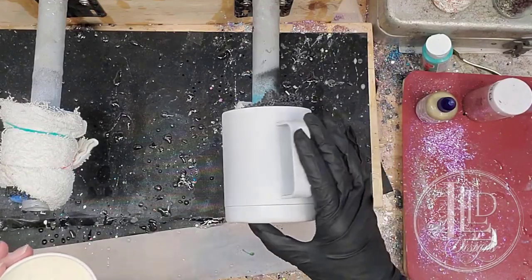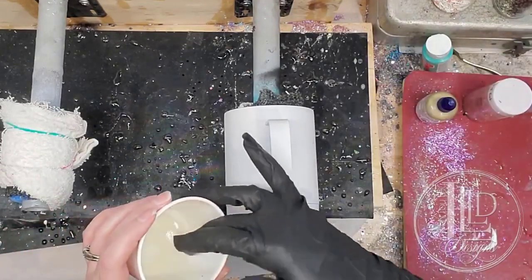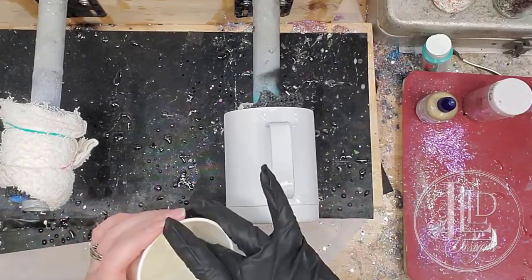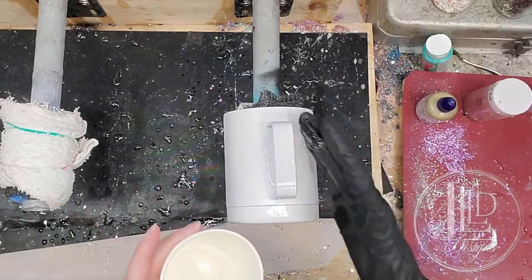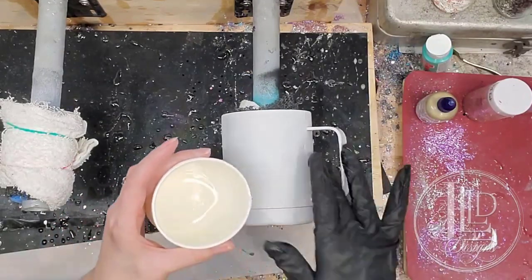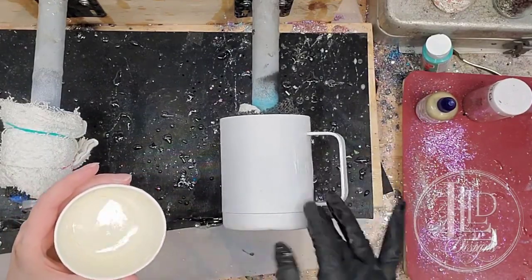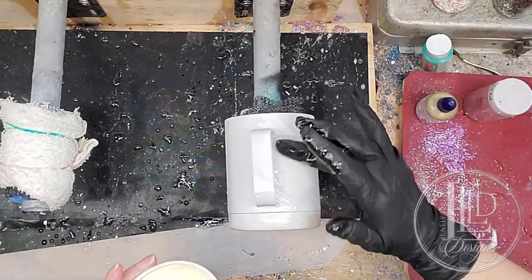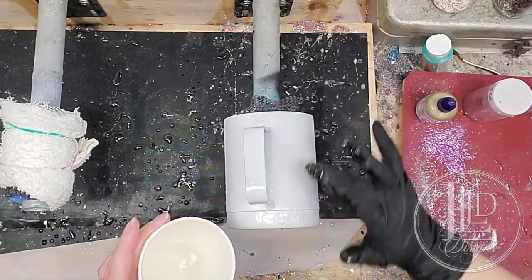I don't have anything else on here. You can use a white spray paint if you want as long as you've used a primer on here first, but I find that just the primer is good enough. So I'm going to start off by just applying some epoxy to my tumbler and I always like to start on my handle, just because I like to have a little bit more control and I find that I have the best control right at the very beginning with how much epoxy I'm spreading over the area.